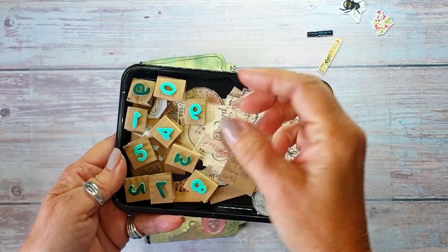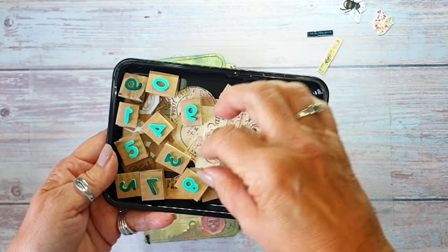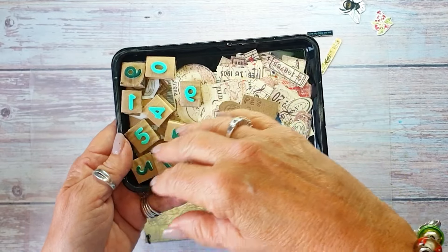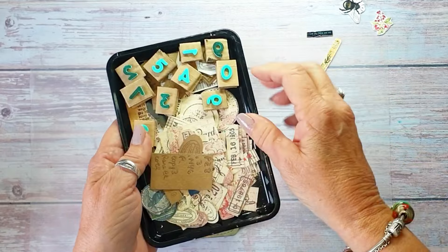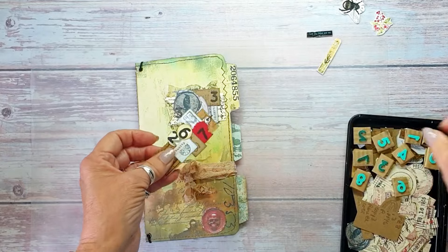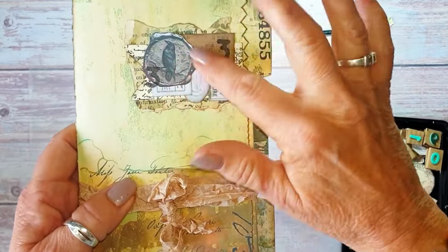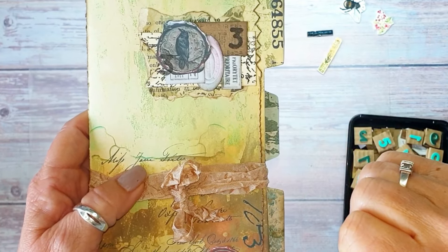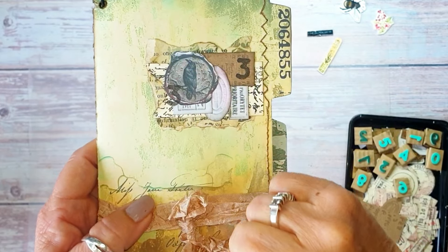I have a little set of number die cuts and I cut them out of foam sheets. I did a previous video about making your stamps out of foam sheets - you just stick them on cardboard and they work quite well. This one is on the Curious Case of Crafty Hall file folder that I made, and I've got a faux wax seal on there.